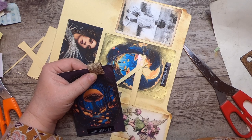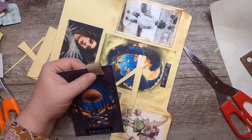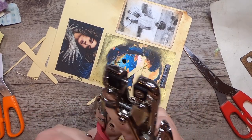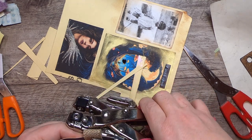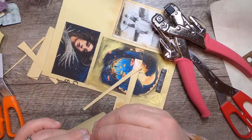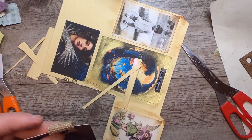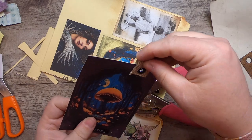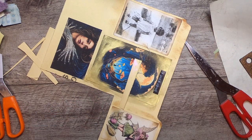Let's get a brass eyelet — I keep pulling gold ones, but there we go. I'll punch a hole here, hopefully not through my finger. It's actually black, not brown, but that's okay — I'm not mad. Black actually goes really well with the Curiosities label, so that's fun.